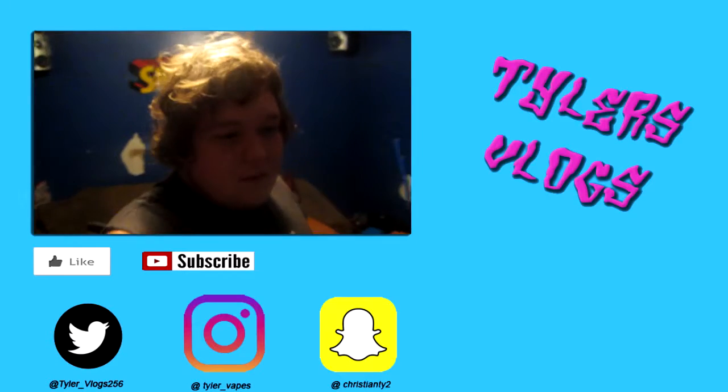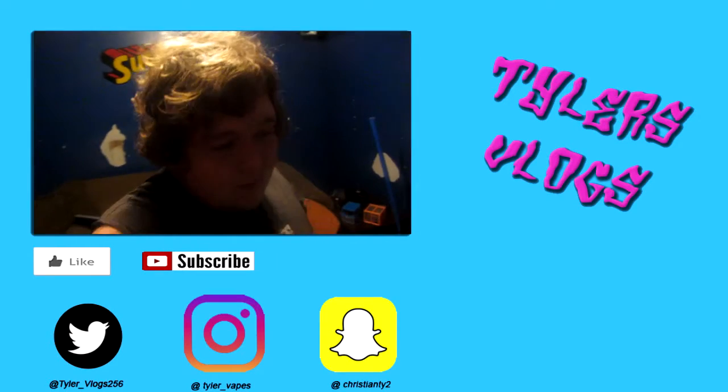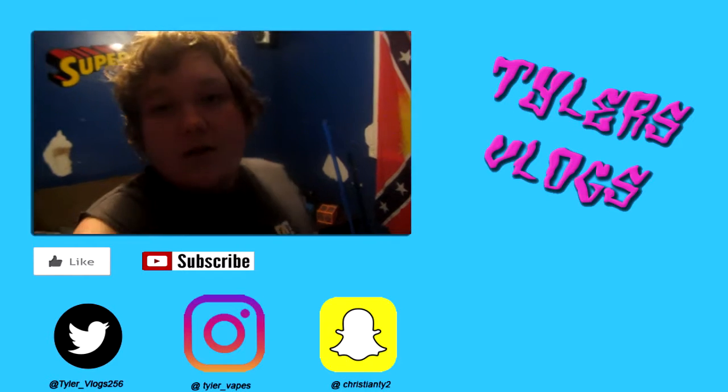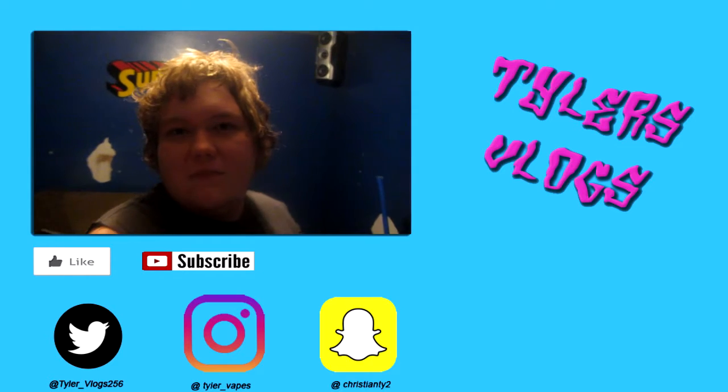Well guys, that was the vlog — actually this is the end of the vlog. I'm gonna get it right one day. I hope you liked it. I'm editing it — I don't know if you can see it in the background, but I'm editing it. Tomorrow I've got another surprise for you, stay tuned. See ya, thanks for watching. Like, comment, and subscribe, and hit that little bell right beside the subscribe button. Also follow me on Snapchat, Instagram, and Twitter. See ya, bye-bye.